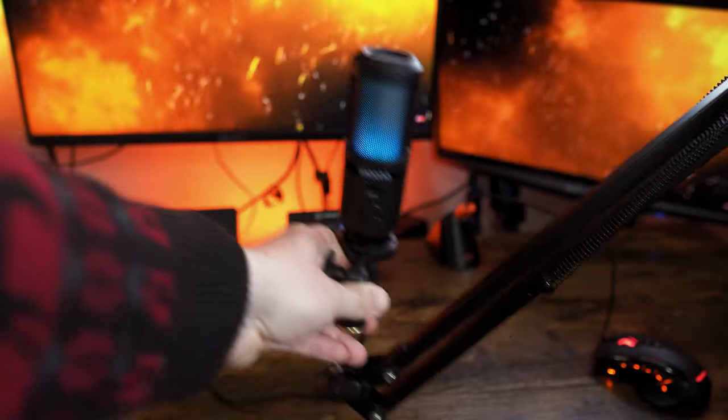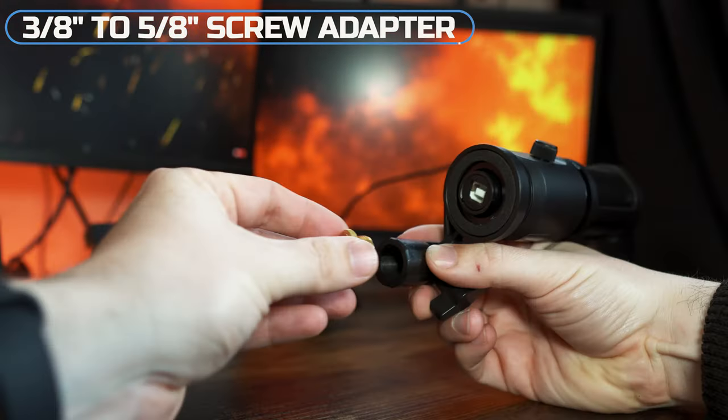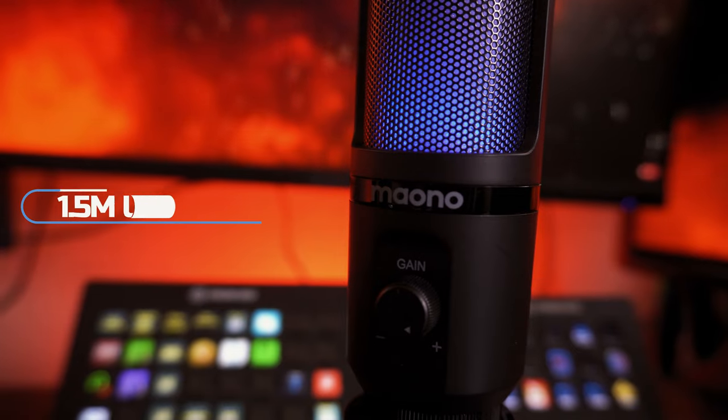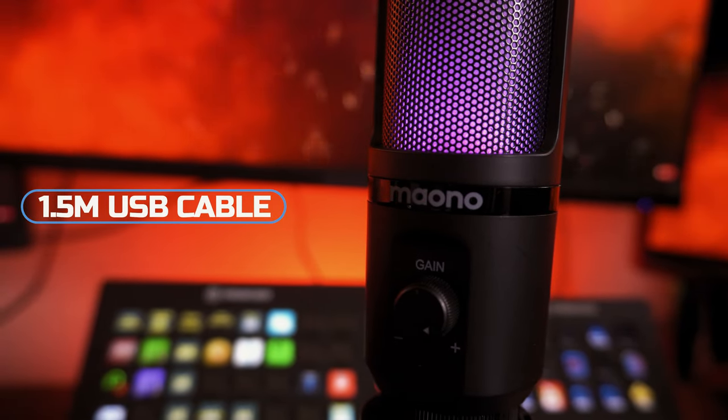The plastic clamp will also allow it to be attached to a boom arm, but chances are you're going to need a converter, which you do not get in the box. It has a USB-B connector on the bottom, and the provided USB cable is 1.5m in length.